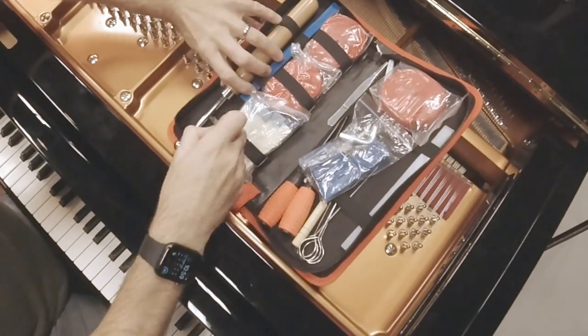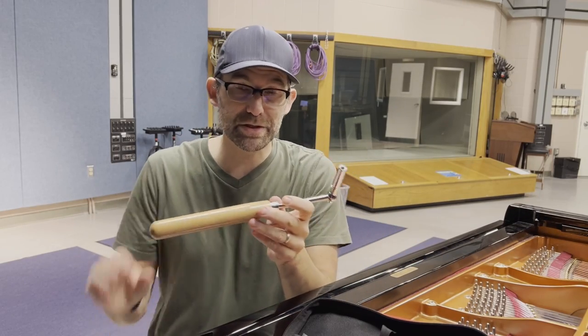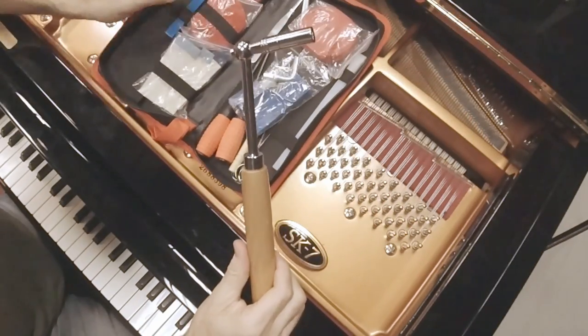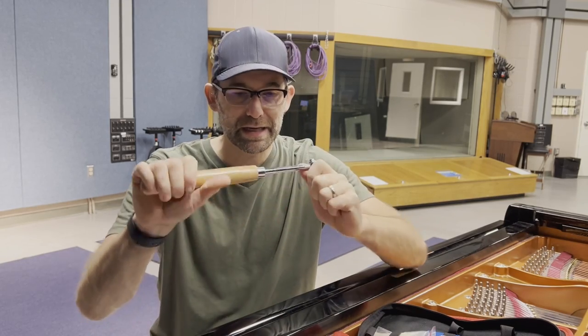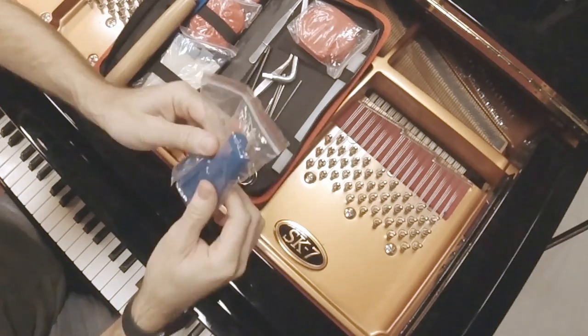This has got basically a tuning hammer. We'll start with that. This is a student hammer, so this would be the beginning tuning hammer that you would use as a student. You can see it's got a star bit on it right there. I'm going to put this on the piano and show it to you as soon as I pull all this out. Now this is brand new — it's from Amazon.